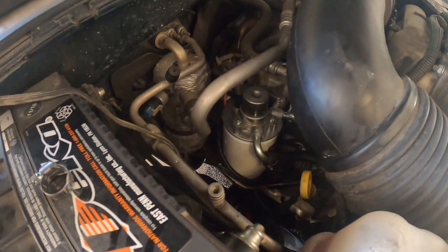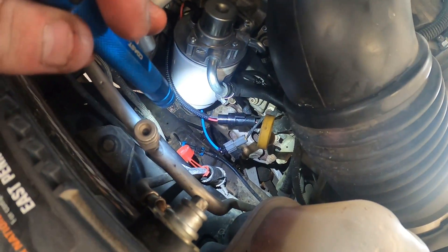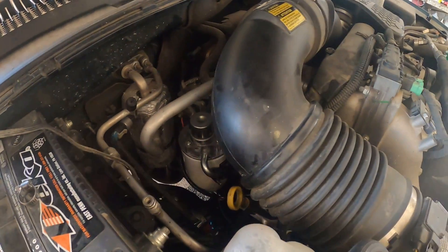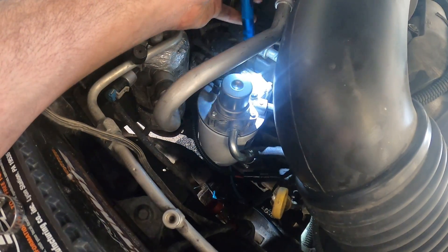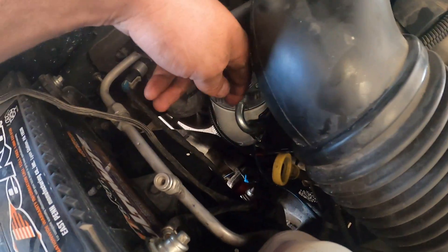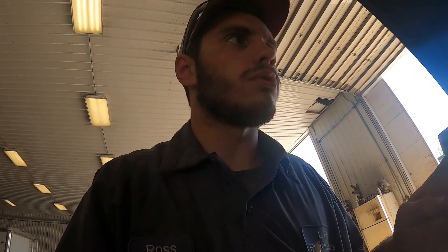I got the truck all put back together — instead of those one clamps I put hose clamps on it, got all my wires hooked up. Now I'm going to put oil in it, then take that little plastic screw out right there. After I put oil in, I'll pump on this and let fuel come out of there, then close it and go try to crank the truck to see if she'll start. I've been messing with this thing quite some time trying to put everything back together.